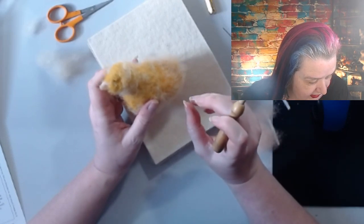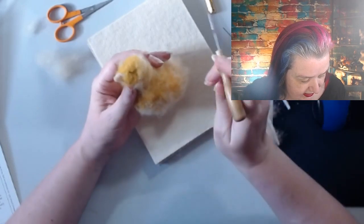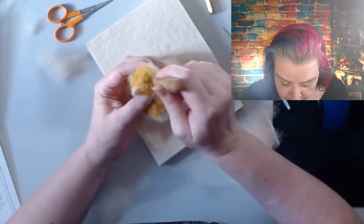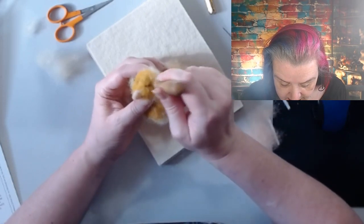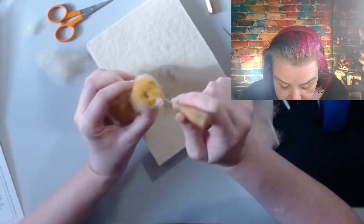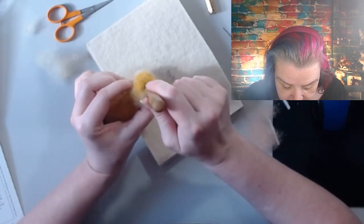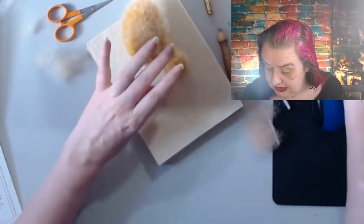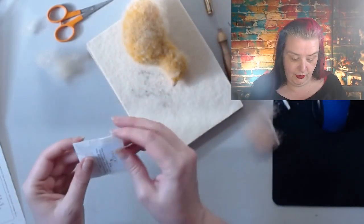Take your felting needle and push it into the middle of the dent - we're just making a hole for the eyeballs to go into. I forgot to bring glue upstairs with me to glue them in, but they'll stay put hopefully.